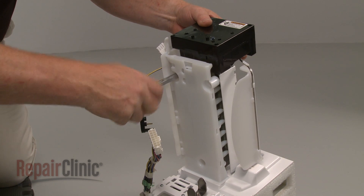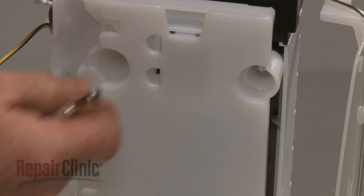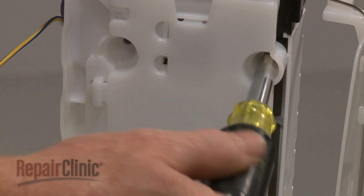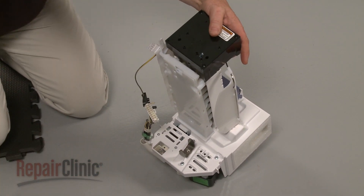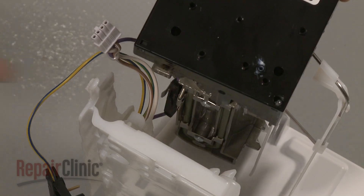Next, remove the screws securing the ice maker to the air baffle. Pull the ice maker away from the baffle and detach the thermal fuse.